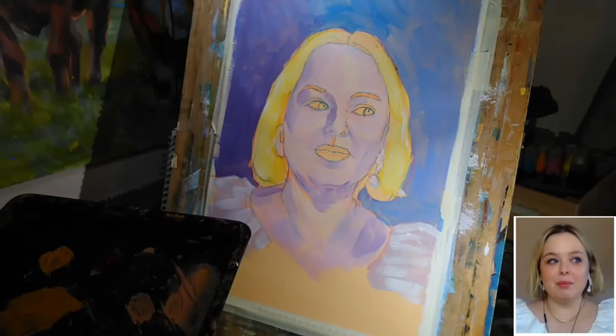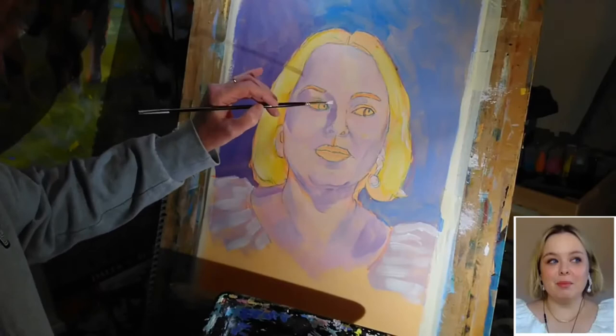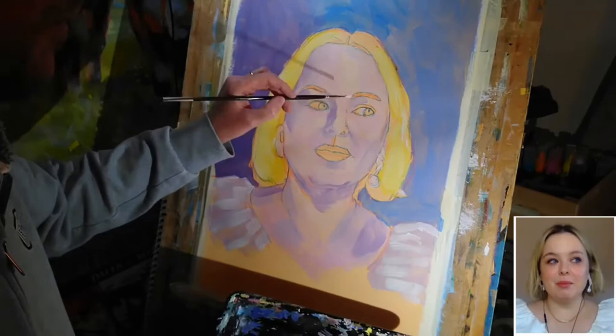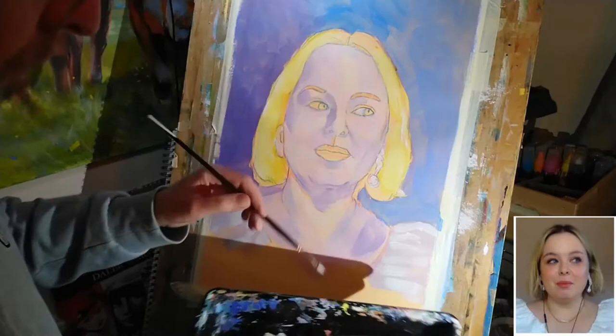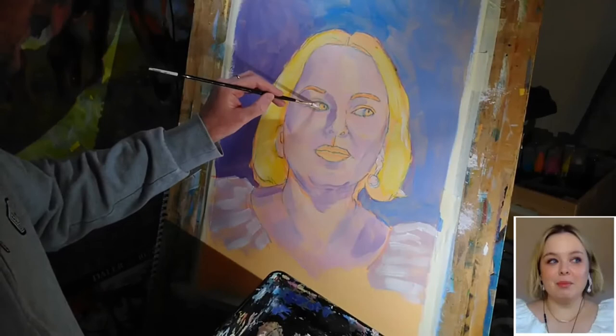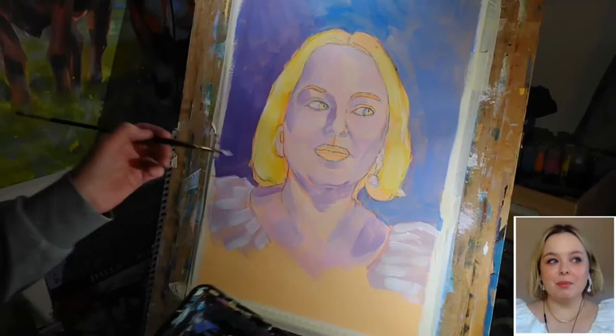I've switched to a small filbert now and I'm just taking some of the pure tinting white, and I'm going to apply that to the whites of the eyes. If you've seen any of my previous portrait videos, you'll know that I typically use a little bit of blue in the mix because the whites of the eyes are seldom pure white. That's definitely the case here in my reference. But because this tinting white is a little bit transparent, some of this underlying orange is going to show through, and it's not going to be a pure white which ends up on the painting, even though that's all that's on my brush. So I just wanted to see the kind of effect that I get by doing that.